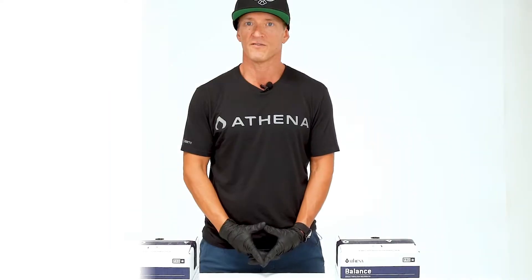Hey guys, JJ, Athena National Facility Advisor here with the Athena procedure for how to properly balance your batch tank's pH using the new Athena ProBalance.